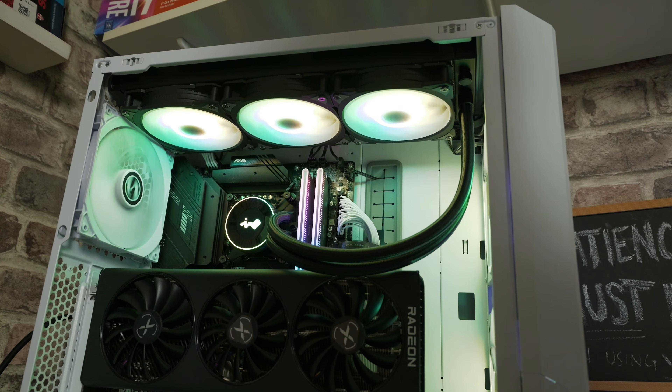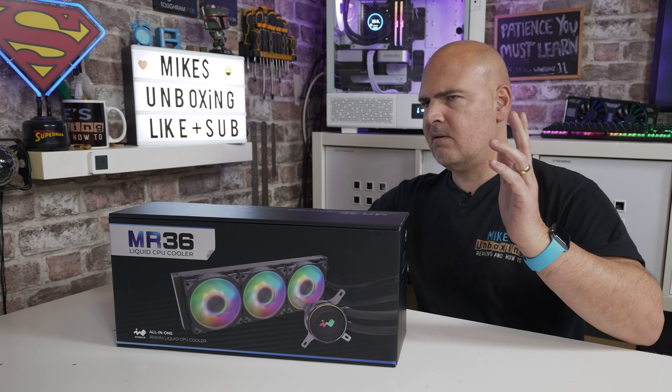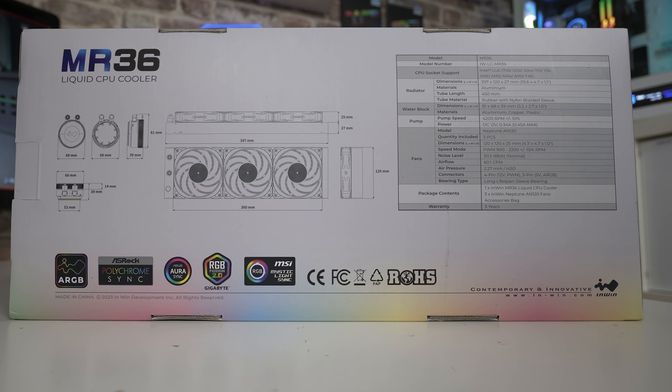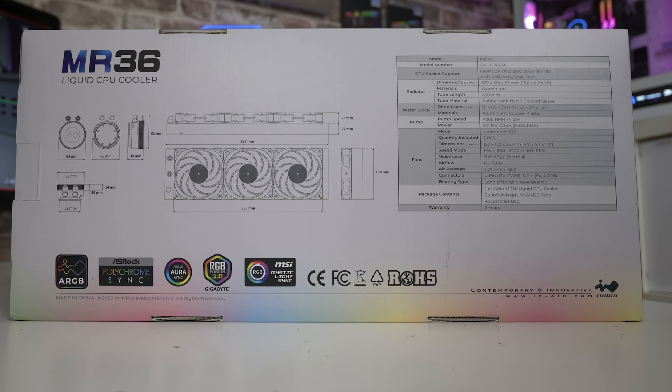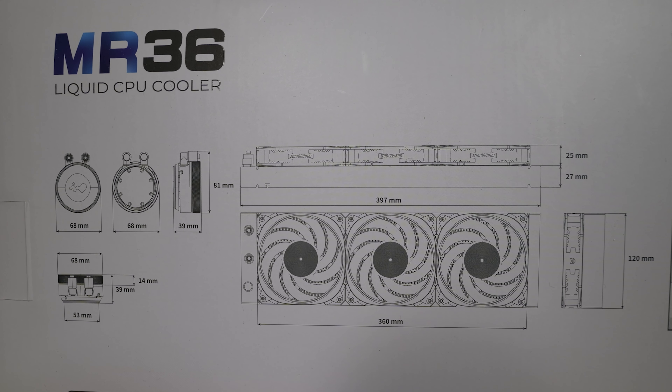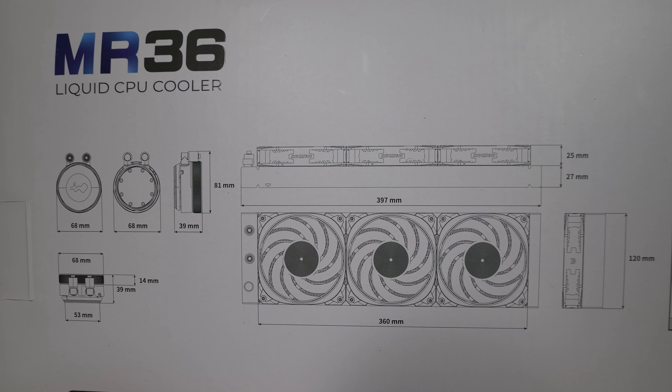You get a three-year warranty with this. On the back of the box there are all the dimensions - 397mm is the important one, that's the total length including the pipes. If you've got 397mm it will fit; if you don't, it won't. Don't assume that just because your case holds three 120mm fans it'll automatically take a 360mm radiator - that isn't the case, so do make your measurements.